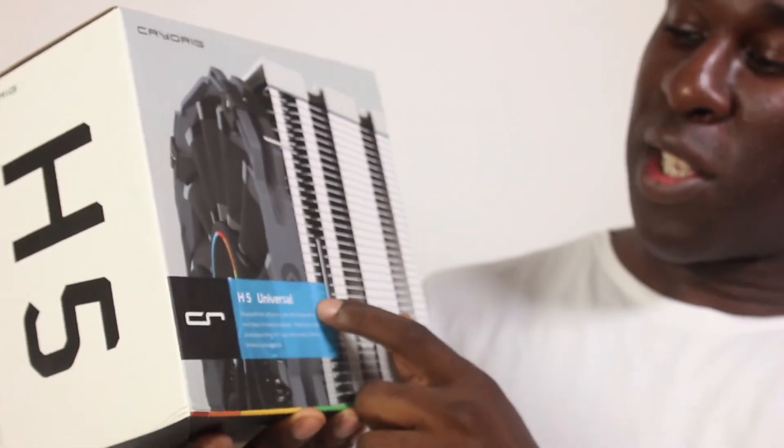It's time to check out the Cryo Rig H5 Universal CPU air cooler. This works on all AMD platforms and Intel platforms — socket 2011 version 1, version 2, version 3, and 1150 and 1151 sockets. We're going to put it on the test bench and check out how well it dissipates heat, then stress test it with a Core i7-6700K.